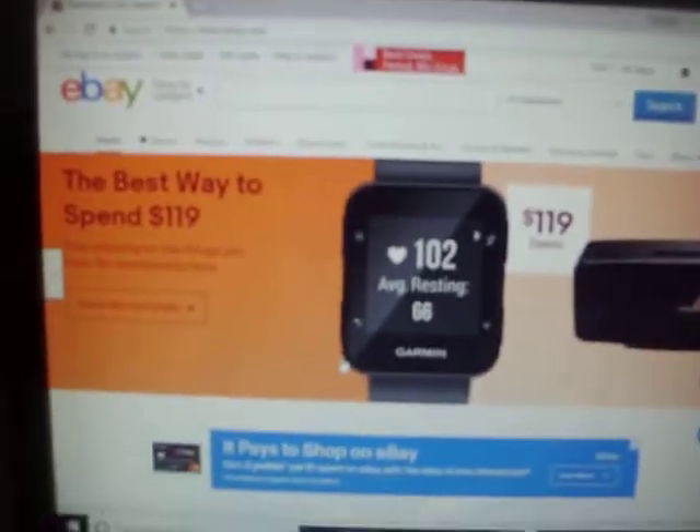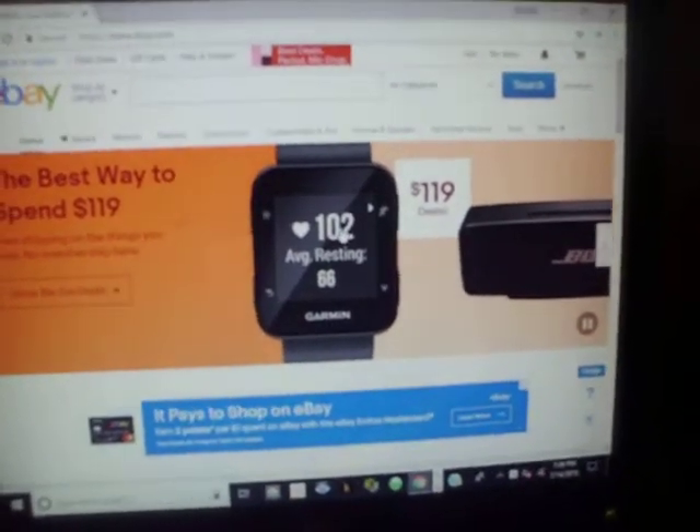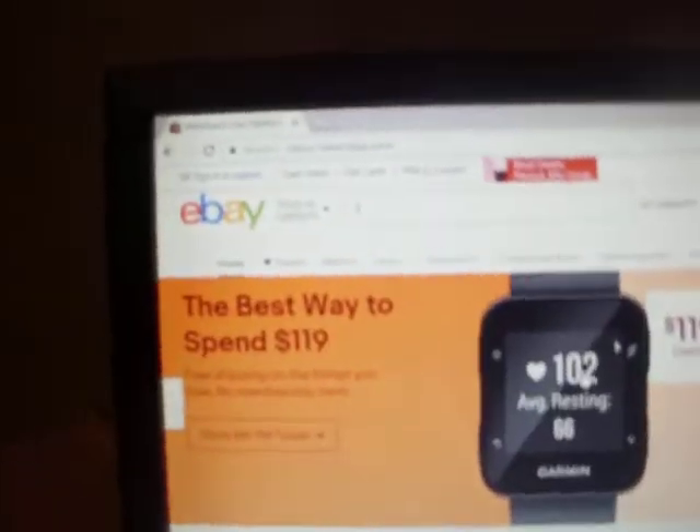I think the price for these will be very low. So let's look here. Where do I find it? LeapFrog.